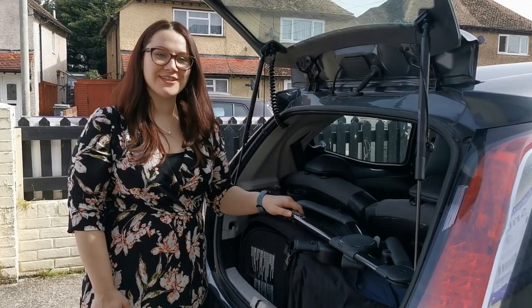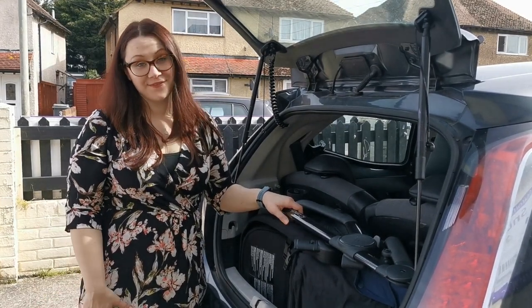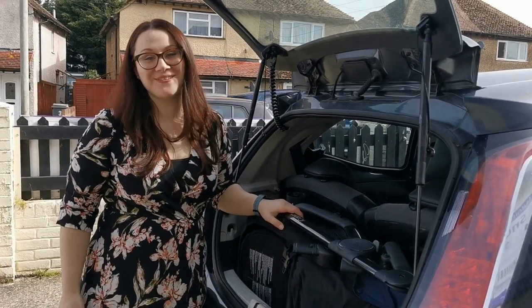Now I have the iCandy Orange in the Toyota iGo boot. This is more of a snug fit than it is in the Fiat 500, but it still fits — and it is cheaper than buying a whole new car.